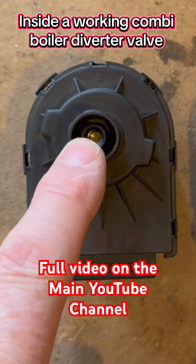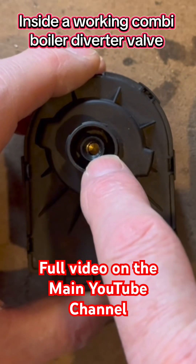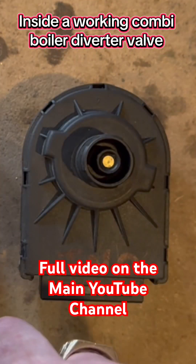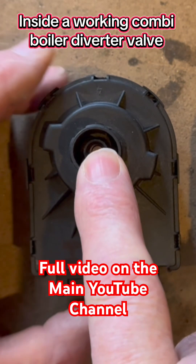Let's take a look at the pins. You can see that pin is down at the bottom, and that pin is right at the top. When the pin's been driven in, that means it's on hot water.